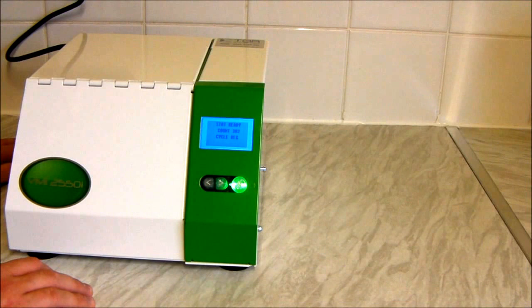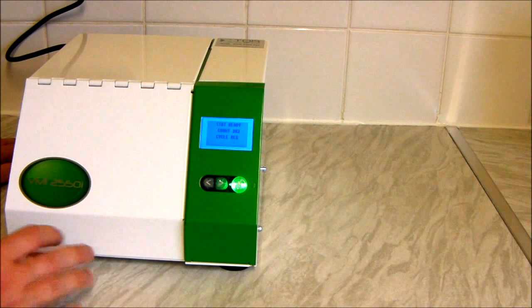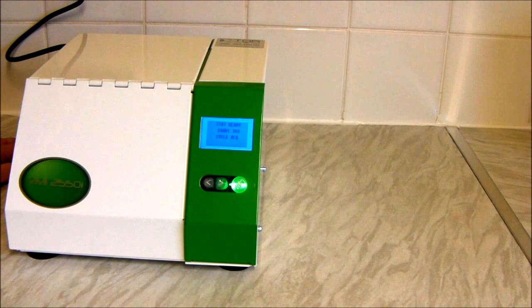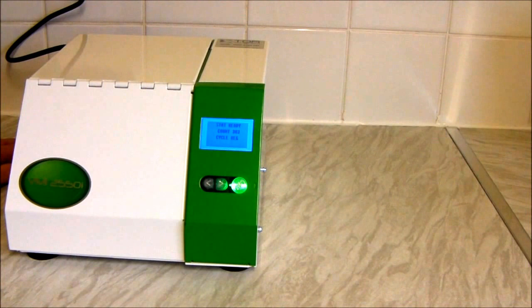I'm really happy with the machine. I think it does a cracking job. Some discs may need several cleans — it won't necessarily clean every disc on a quick one-minute cycle. Some discs will need a two-minute cycle, and some, if they're really, really bad, will need two or three two-minute cycles. It costs around 11 pence per minute to clean a disc because of the cost of the consumables.